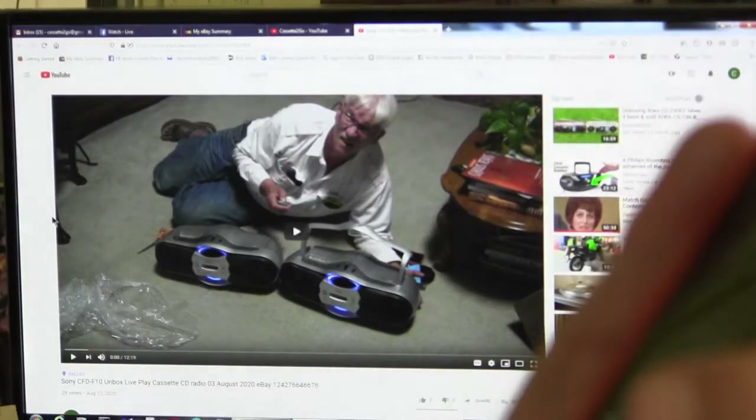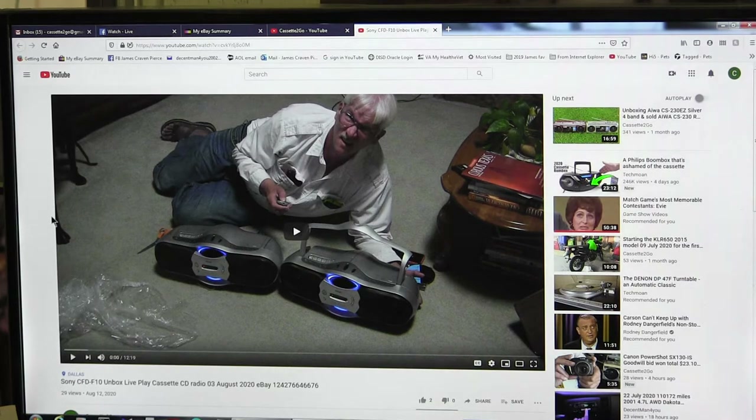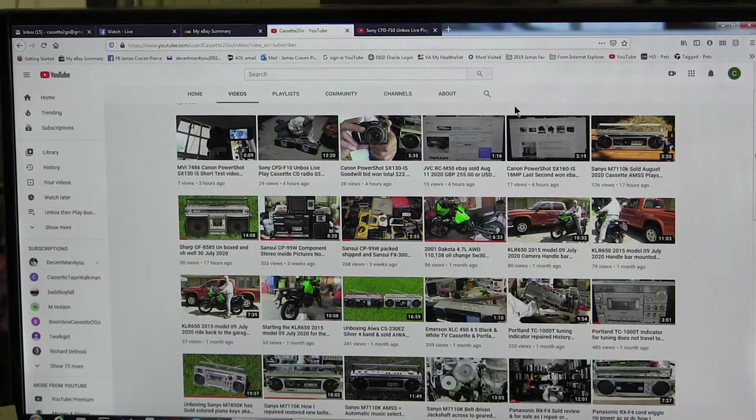Hello boys and girls, today is August 12, 2020. I'm back. My son bought one of these several weeks ago for himself, then his sister liked it, so we bought her one too. He recently brought it back and said he wanted it cleaned. Today is Wednesday, so anyway, without further ado, let me show you.